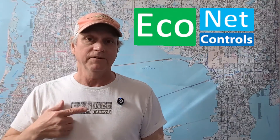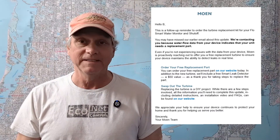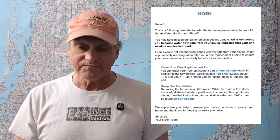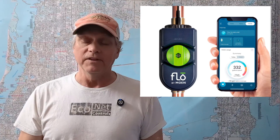Hey, I'm Blake from Econet. I recently received a notification from my Moen Flow application that I needed a repair. Apparently it wasn't measuring flow, and Moen knew that. They suspected — or rather they knew — what the problem was. They sent me instructions and, no charge, a parts kit so I could get it working again. The issue was the impeller.